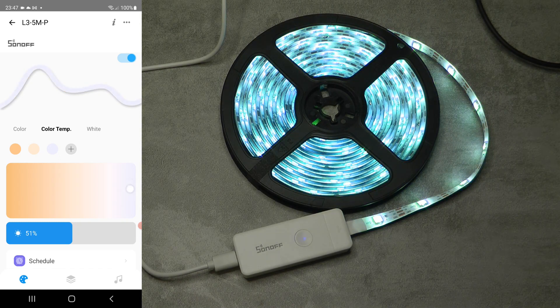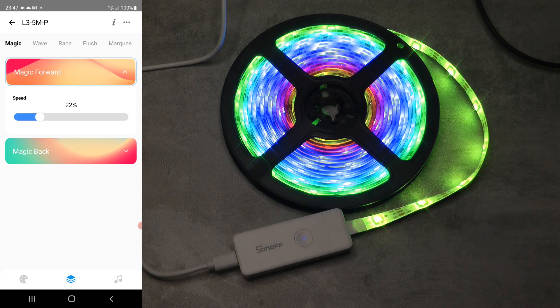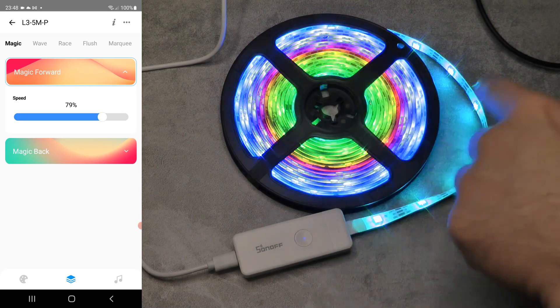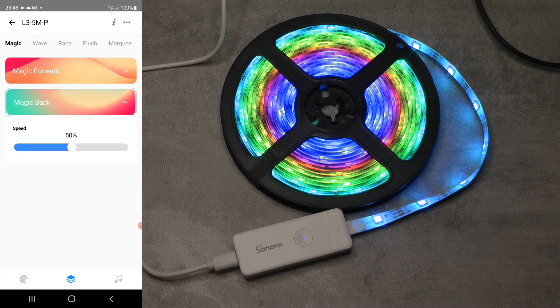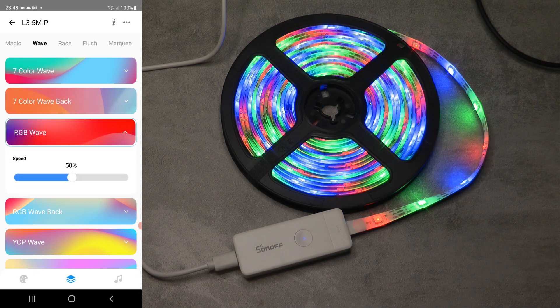The color temperature control doesn't look perfect to me - it comes across a little bluish - but again this is an RGB LED strip so white representation is never going to be perfect. What you will notice in the middle option is there are different effects. For example, this effect shows it is individually addressable because colors go all the way through the strip. There's magic forward and magic back where colors cycle through, plus waves and various other presets.